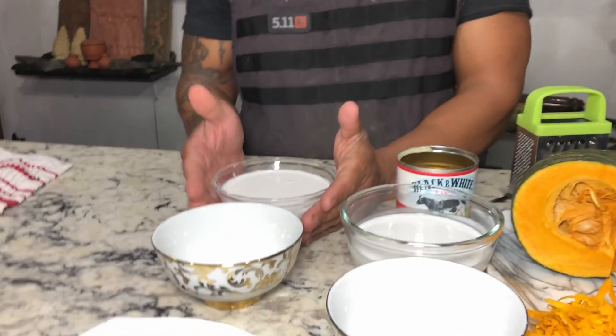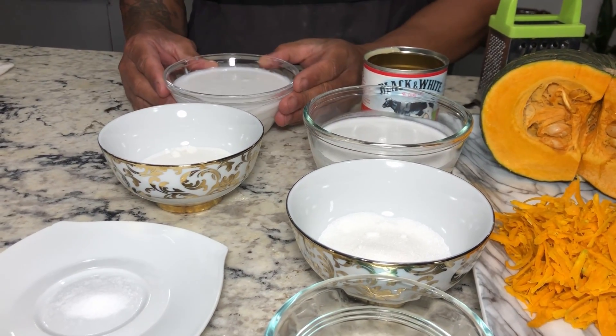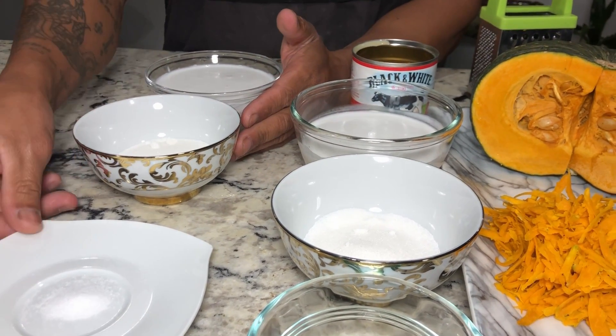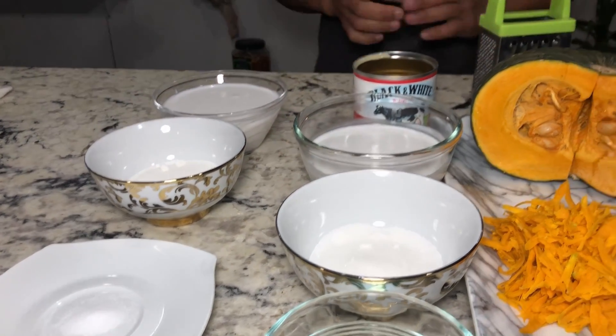And this is the sauce topping: one cup of coconut milk, sugar, and half teaspoon of salt. One cup of sugar.